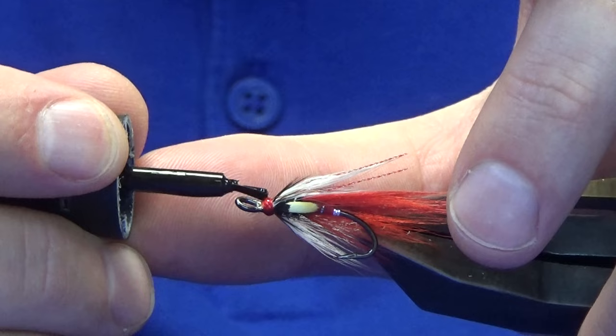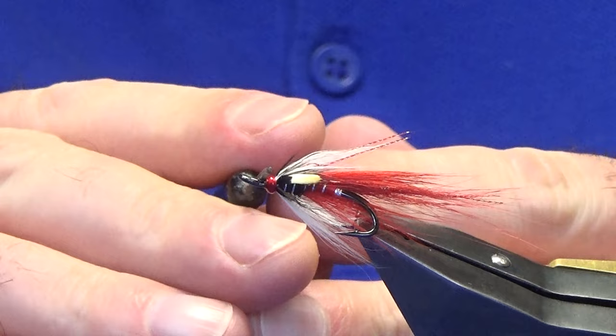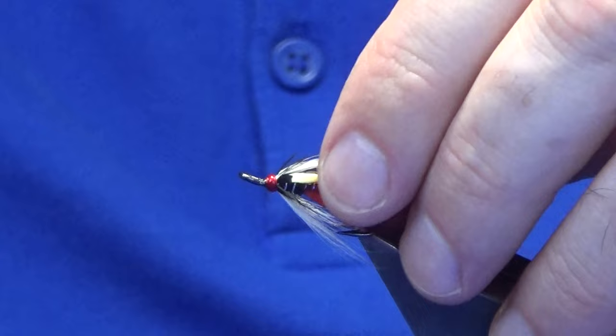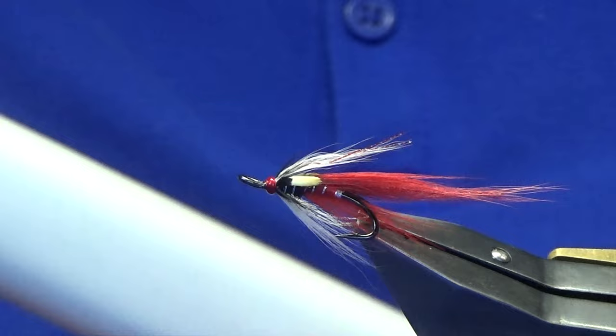Now some of you might ask how I get the hair so straight. I did a video with bucktail — just get your wife, partner, girlfriend, whatever — get their hair straighteners and just straighten the hair. That's the tip there.